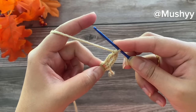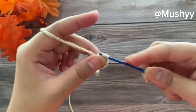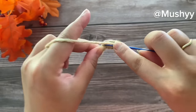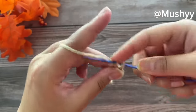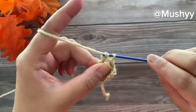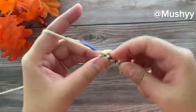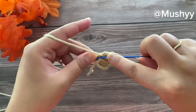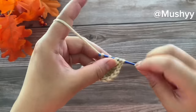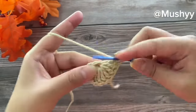Now we are going to work 10 more treble crochets into the center of the circle — working the third, fourth, fifth, sixth, seventh, eighth, ninth, tenth, eleventh, and finally our last and twelfth treble crochet.